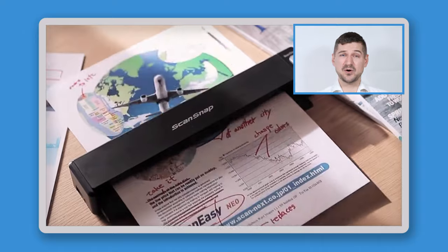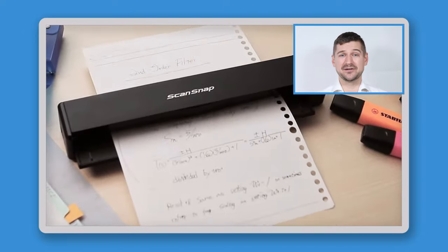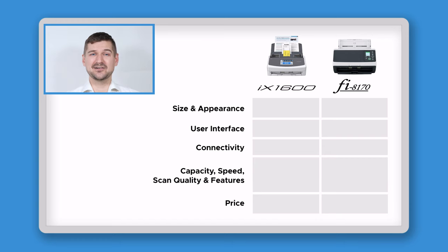If you want an even smaller, portable battery-operated scanner, check out the ScanSnap iX100. Returning to the iX1600 and Fi8170, in terms of size and appearance, the advantage goes to the iX1600 because it's smaller, more portable, and available in two different colors.